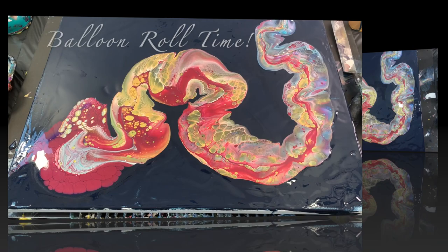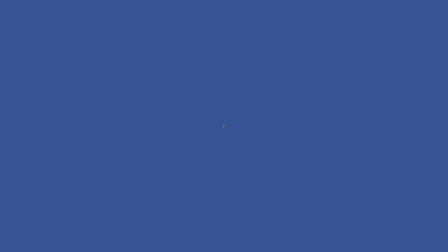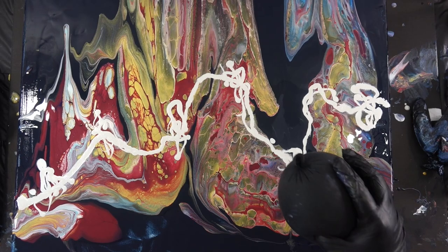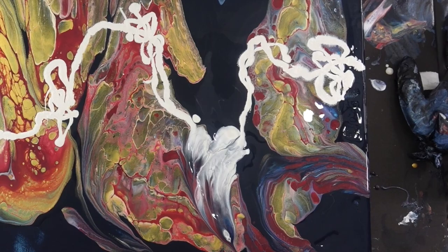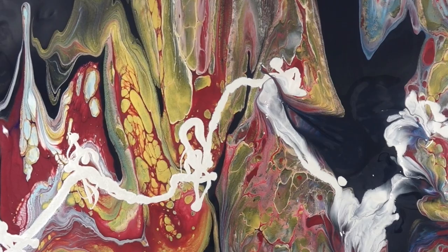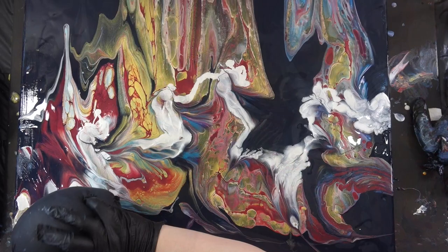Now it is time for some balloon rolls. I start making some balloon rolls, but there's too much paint right now on the canvas, so I realize I'm going to have to tilt it off. I tilt some of the paint off and I drizzled with some white. I would have preferred not to, but if there's too much paint on the canvas, you risk cracking and crazing. The balloon rolls really just don't work if there's too much paint. Basically, the paint just continues to fall in on itself over and over because Floetrol is self-leveling, and that's what I used — Floetrol and water.